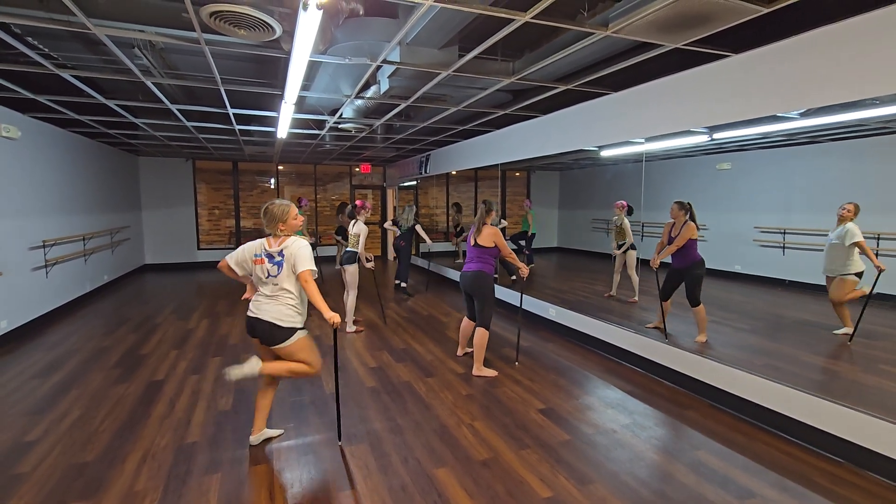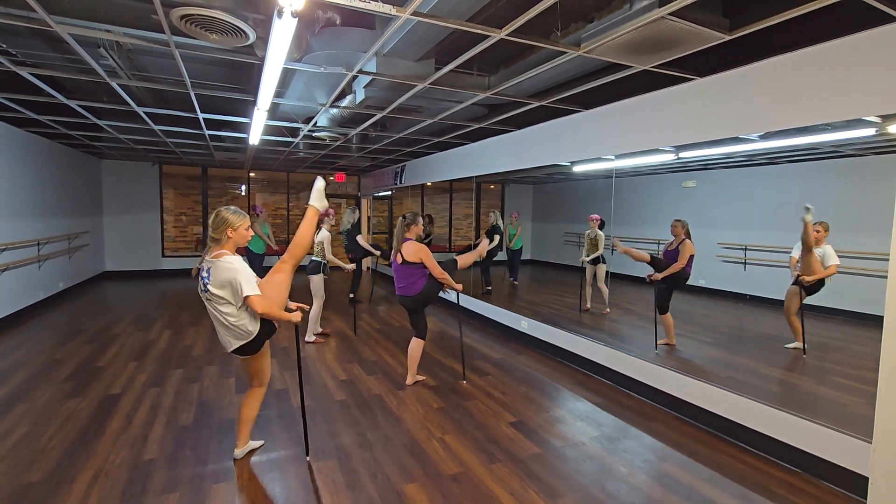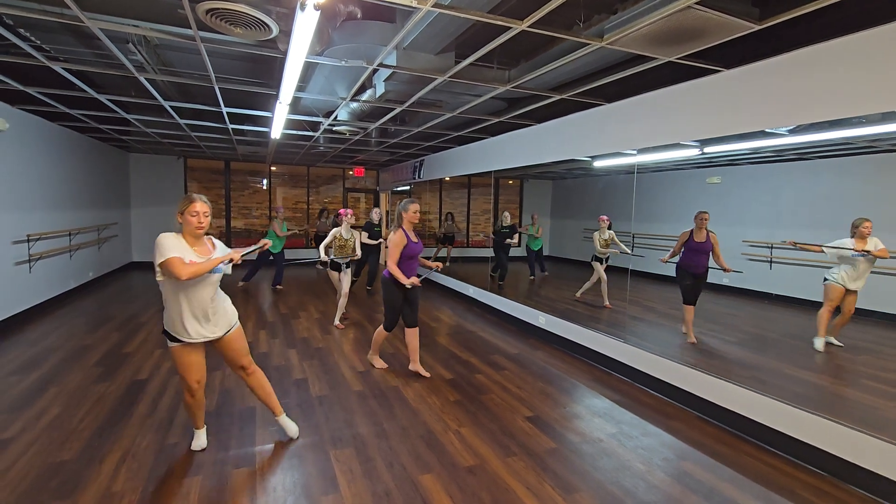Walk for 4. Fan kick. Shoot it up. Down. And scooch. Back. Back.